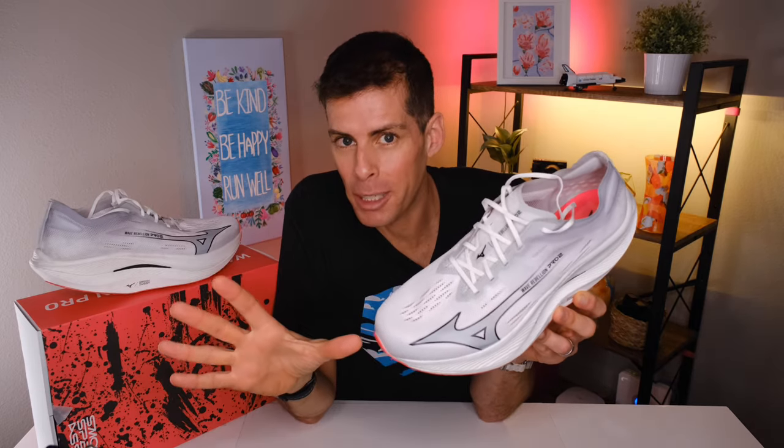Welcome back to the channel. It's Matt B and I want to get some disclosures out of the way first. Mizuno was good enough to send me a pair of the Wave Rebellion Pro 2 for the purpose of review. However, I don't have any editorial input into this video and all the thoughts and opinions are my own.